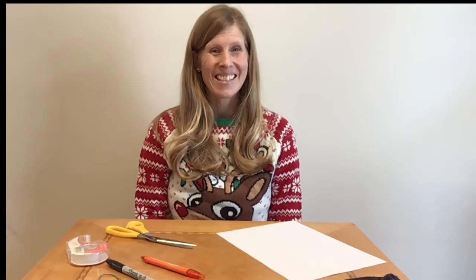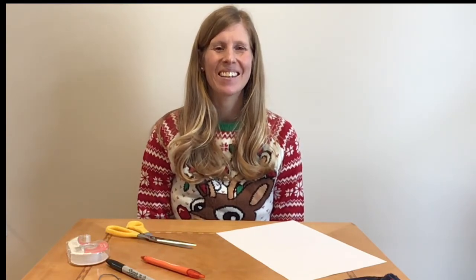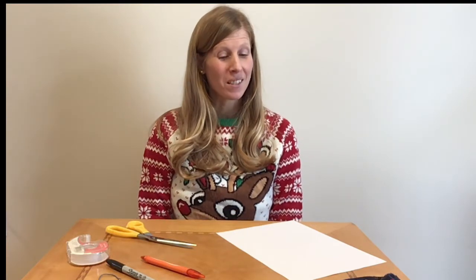Hi, I'm Lindsay and today I'm going to share with you a craft idea that you can keep for yourself or give as an easy and inexpensive gift. So let's get started.